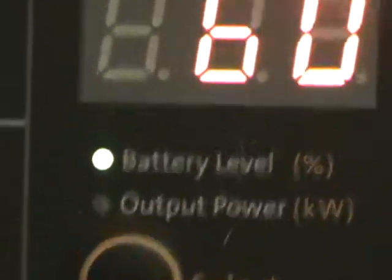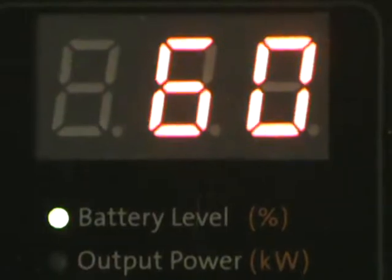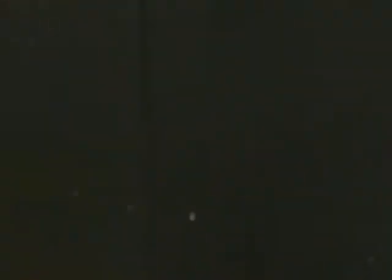This is my solar generator right here. It's reading 60% battery level — it should be full. I charged it about two days ago and let it sit. In the past I've let it sit for a year almost, and pulled it out once in a great while.